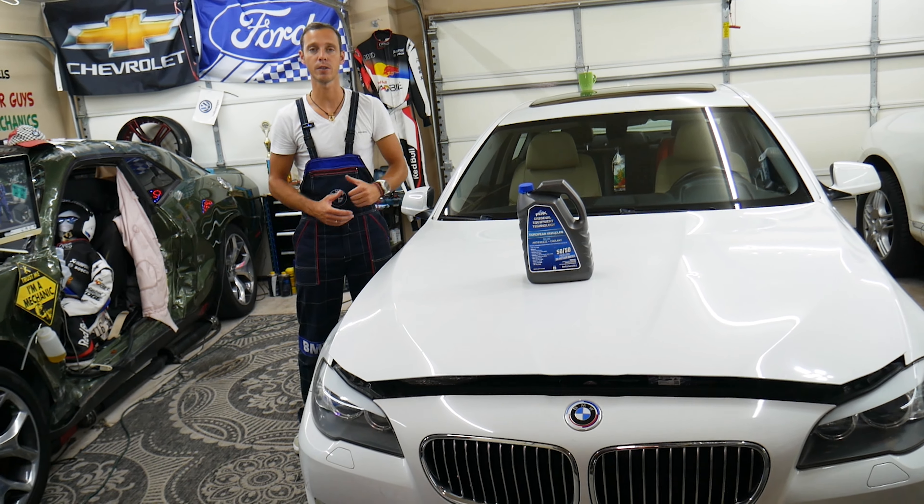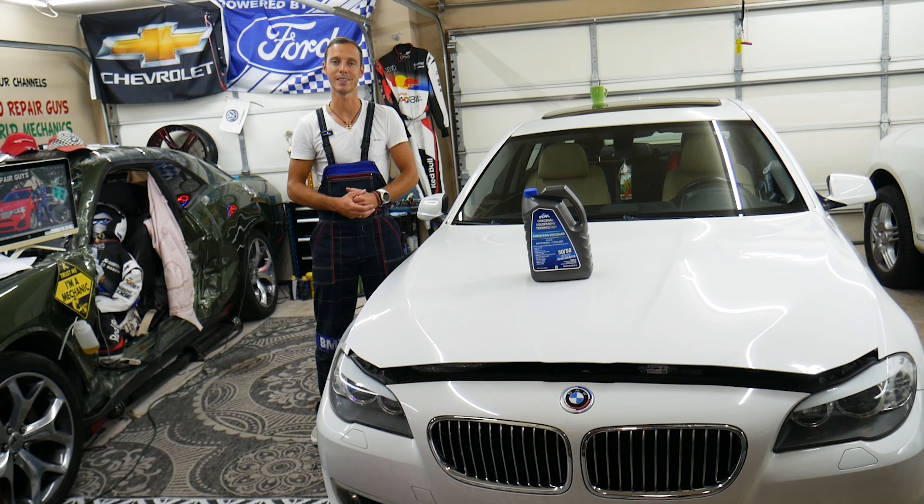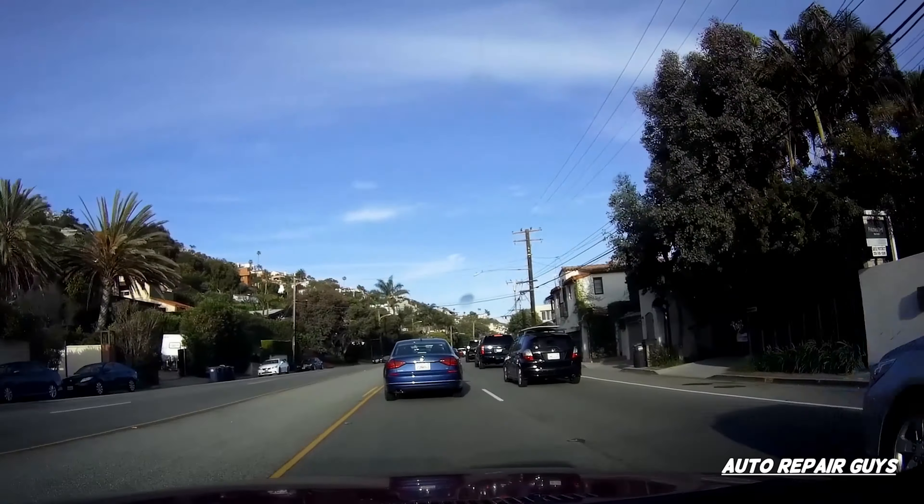Hey guys, please make sure to avoid this common mistake, or you're going to say bye-bye to your engine and may end up spending thousands of dollars.